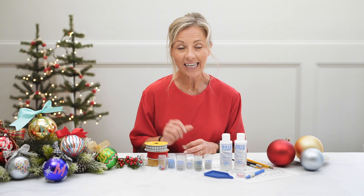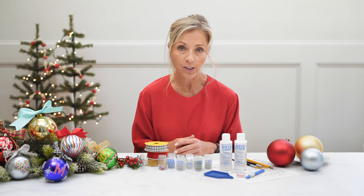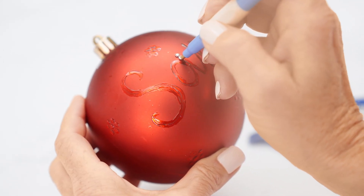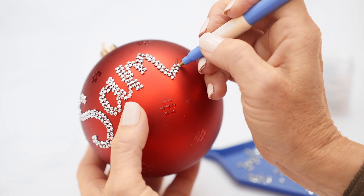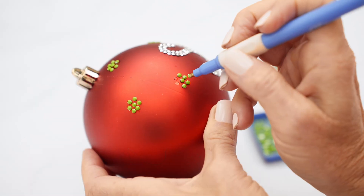The next technique that I love is simply free handing to personalize your ornament. You're not using an alphabet or transfer paper — you're simply using a pencil and free handing a name, a date, or whatever design you like onto your ornament, and then doing everything else the same: your adhesive, your dots, and your sealer.